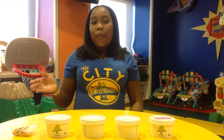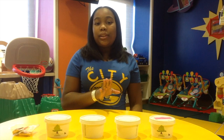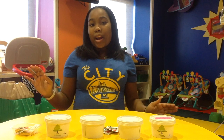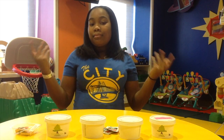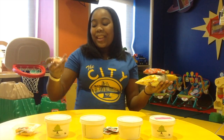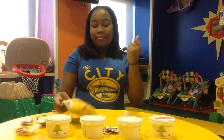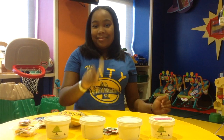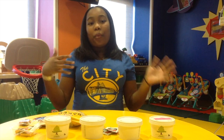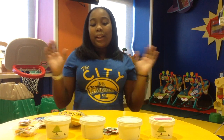We are going to use parmesan cheese — now that is optional — and soy sauce. And if you like crackers or goldfish, well, this is your lucky day. You are going to need a spoon for mixing, and you are also going to need a bowl, or what we are using is a styrofoam cup liner.